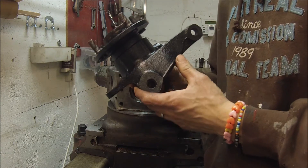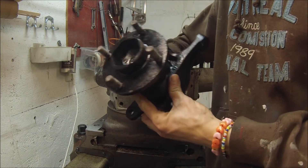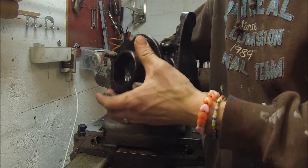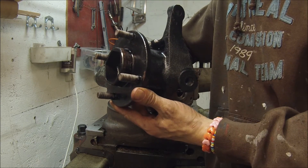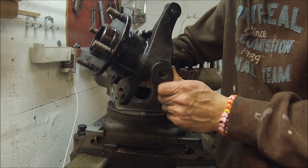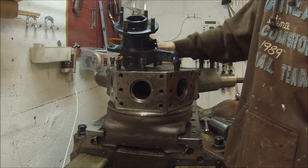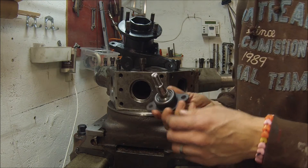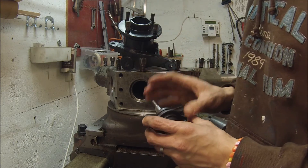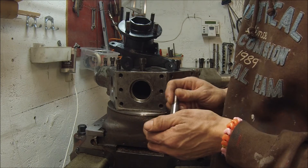This is a Ford Sierra spindle which my brother is going to use as a part when he's making his own sports car called a Low Cost. The problem with using this part, at least here in Sweden, is when you use the lower ball joint — the original lower ball joint — it isn't made to handle the forces when you mount this the way you mount it on a Low Cost.